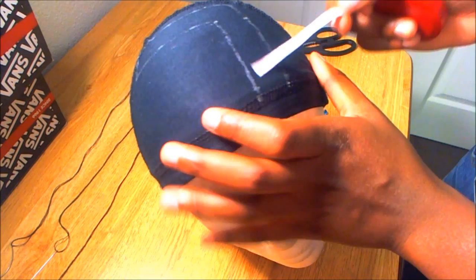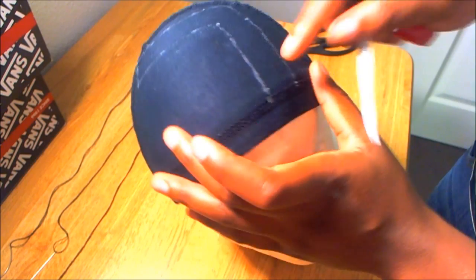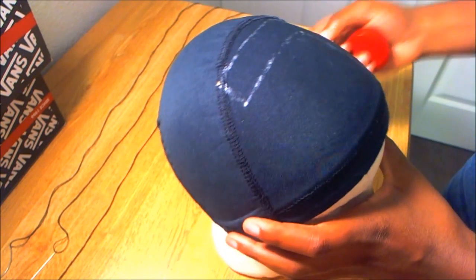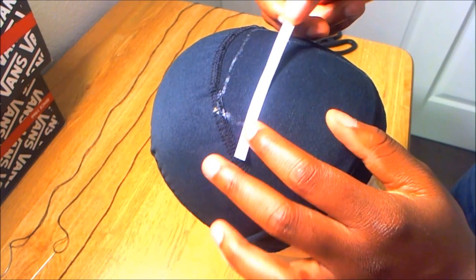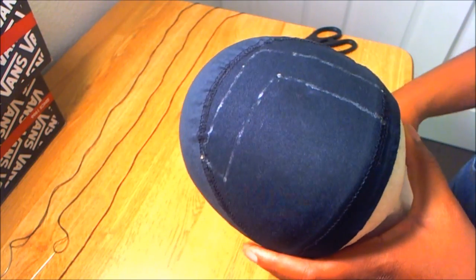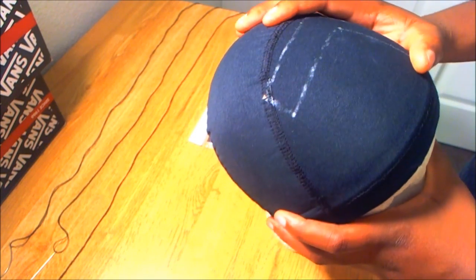I wanted my leave out to be at least one inch wide. The back is also the same length as the front, which is three inches, and I just drew the line back to connect everything together. The whole leave out is going to be at least one inch because the cap is stretchy — if you want more than one inch of leave out, you can stretch the cap to fit your desired look.